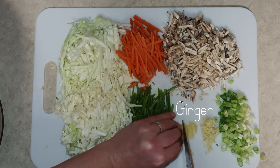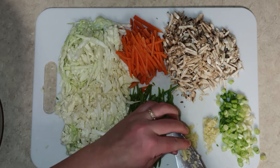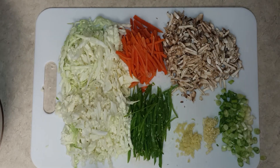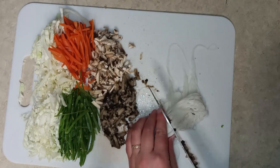I nearly forgot the ginger, which I bought specifically for this recipe because I've always used ground ginger. I also chopped up the soaked mushrooms and noodles.